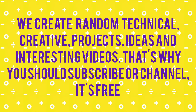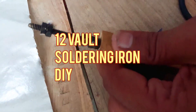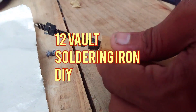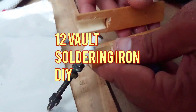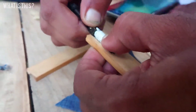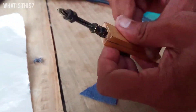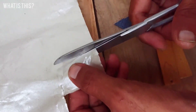We create random technical videos for ideas and editing — that's why you should subscribe, it's free. Hello guys, welcome to our channel. Today we are going to create a very tiny soldering iron which operates from 12 volt. You can use a 12 volt battery or adapter to use this soldering iron.